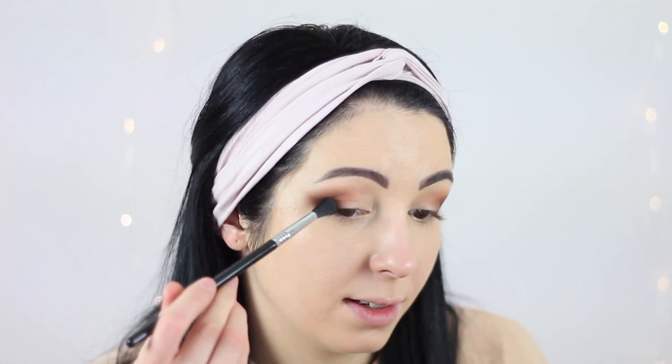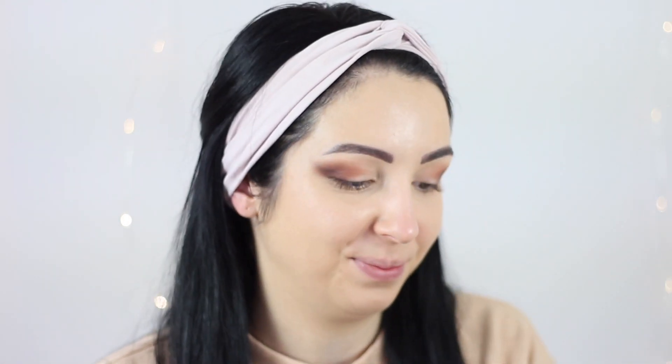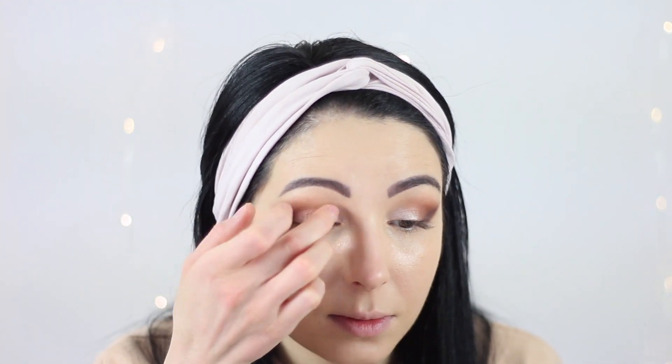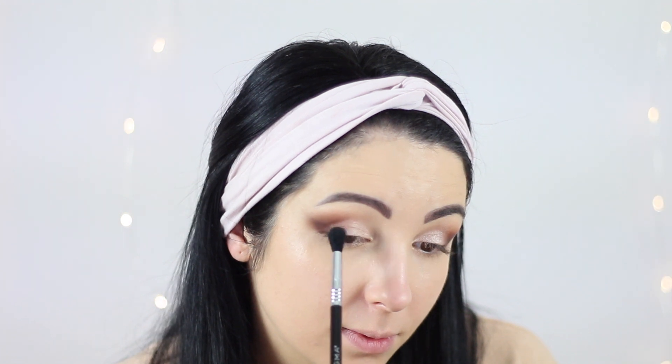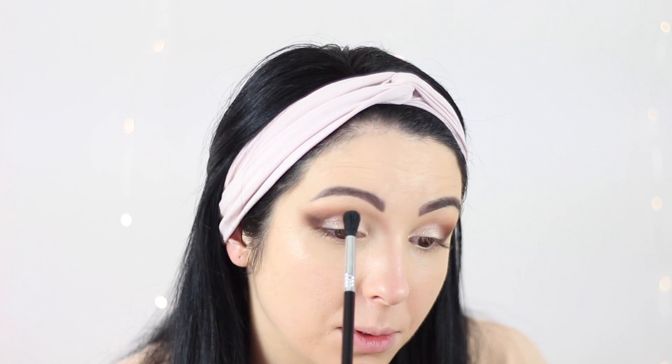Extending the eyeshadow like this makes the eyes look bigger, and for those of you who have hooded eyes it's going to look more lifted and make them look bigger. For some sparkle today I'm going to be using this black palette — I'm going to use this color here — and I'm going to apply it with my fingers. If I apply more it's going to be even more intense. Then with my fluffy brush I'm going to diffuse the edges very, very carefully and very gently.